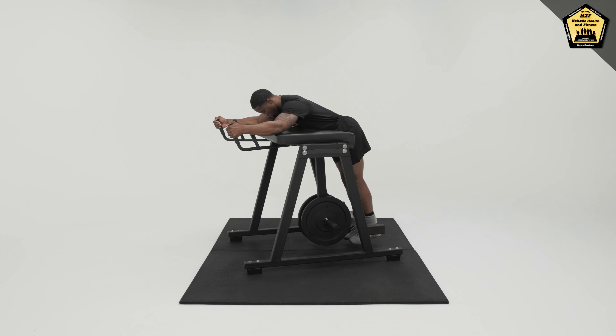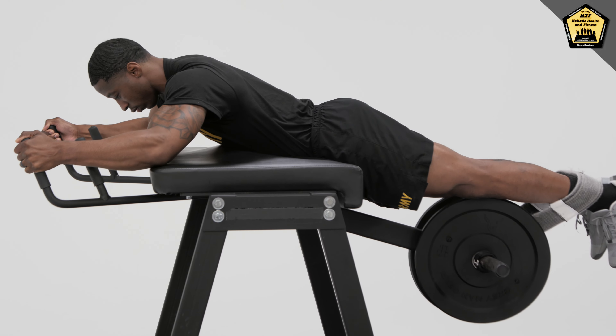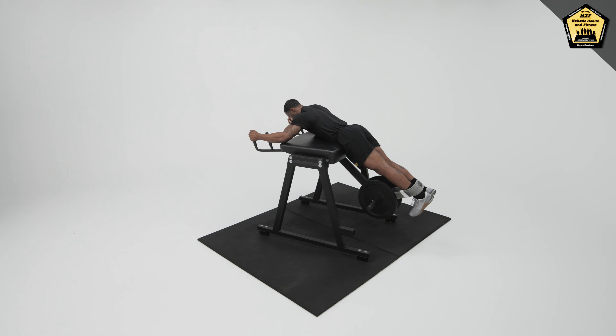Reverse Hyper. Lay face down with your torso on a bench. Allow the glutes to hang off the bench and keep the legs straight. Brace the core and squeeze the glutes to raise the legs.